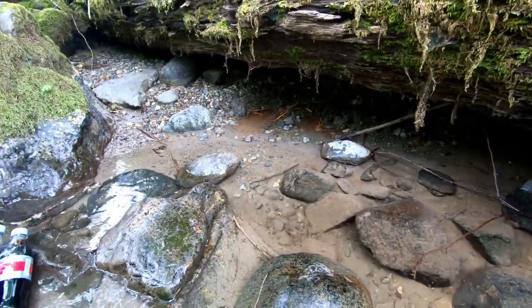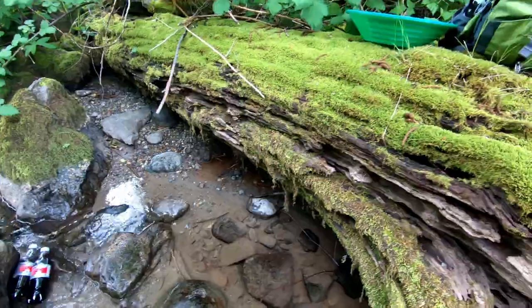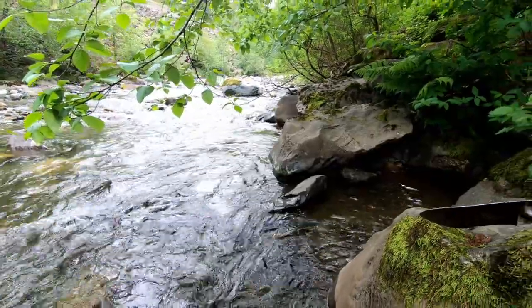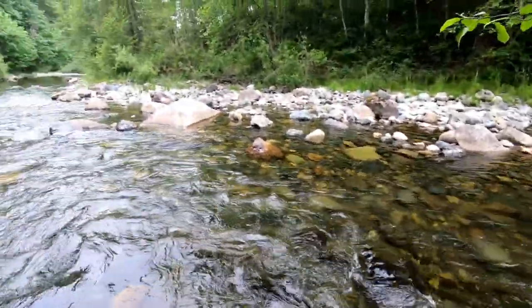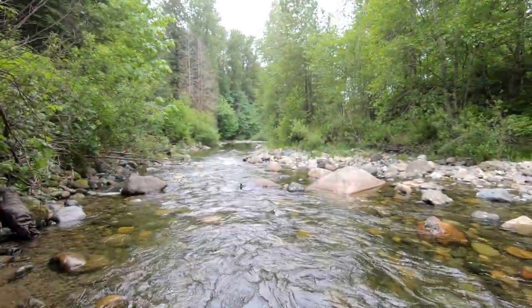I'm concentrating on reaching as far as I can underneath there and running that stuff. Those guys down there — I don't even see them, they must be digging. Hey, we're having a good time. Beautiful day today, even though it's cloudy, it's just a perfect temperature.